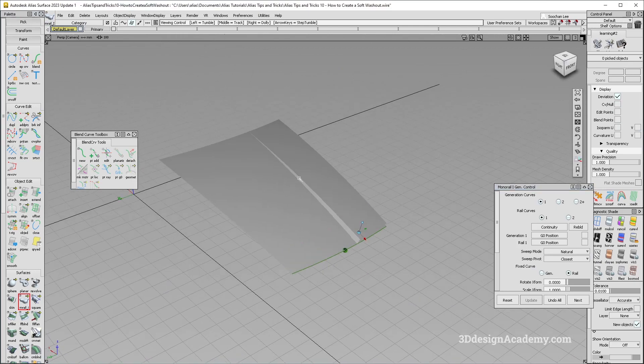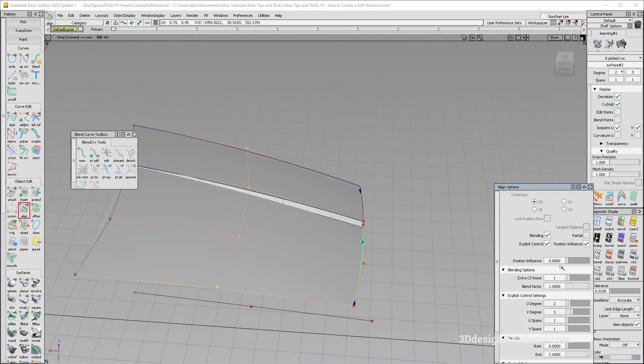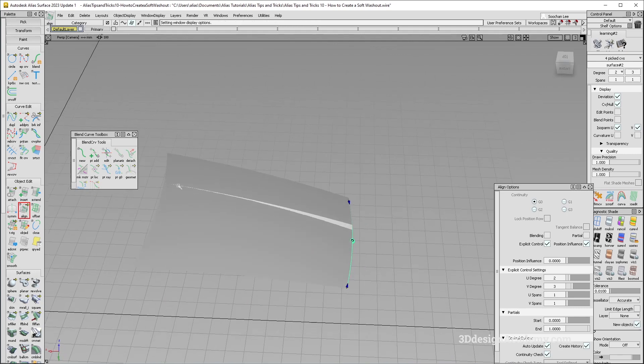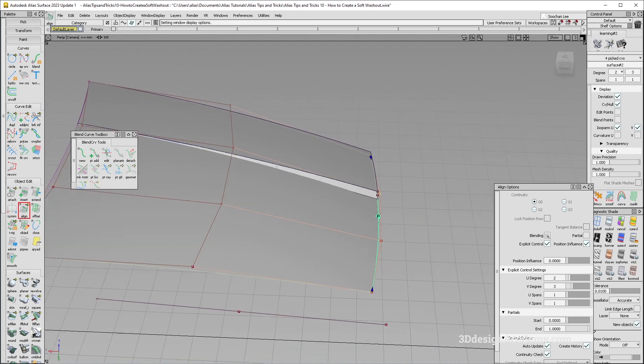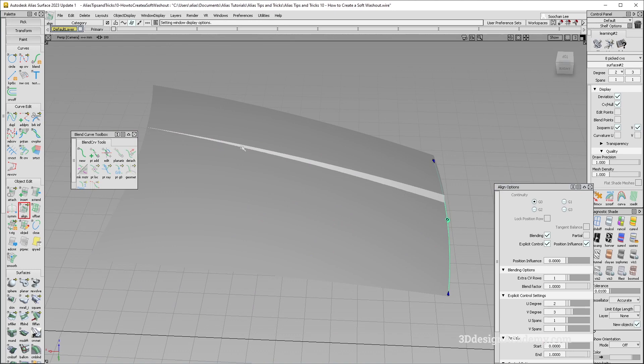There are a couple of things you need to be aware of. If I were to not do the blending, you'll see that this washout is a little bit softer as it goes towards the rear. However, right now this is actually tangent to this line. If I were to do a blending it's going to be positional, but it's going to create a little bit more consistent side wall.